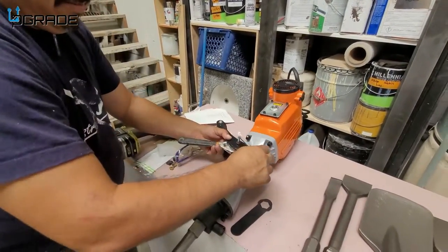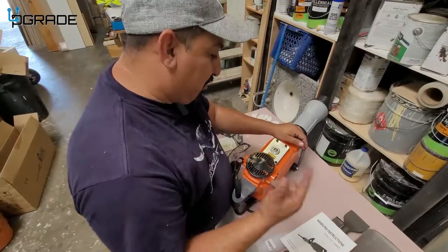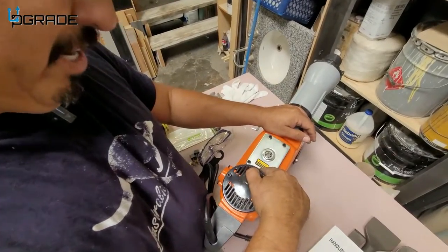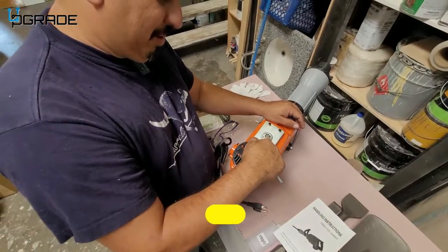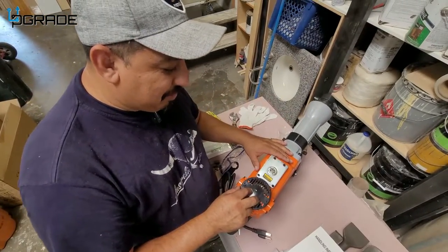Then you start tightening your wrench. As for the oil instructions, there's a sticker on the machine that tells you the type of oil it needs. Before you start using it, make sure you get the right oil before turning on the machine, because you will damage it.